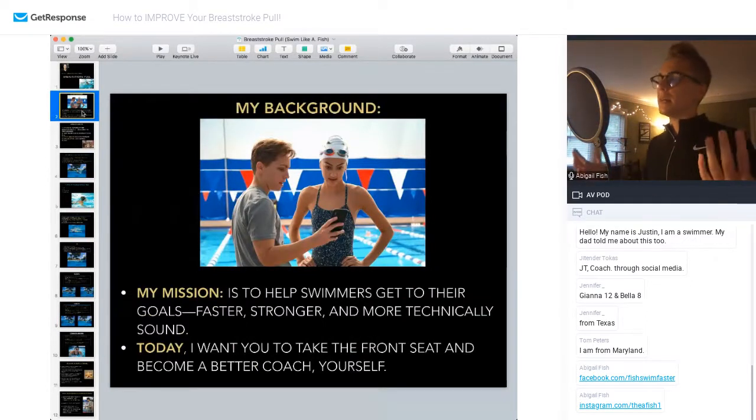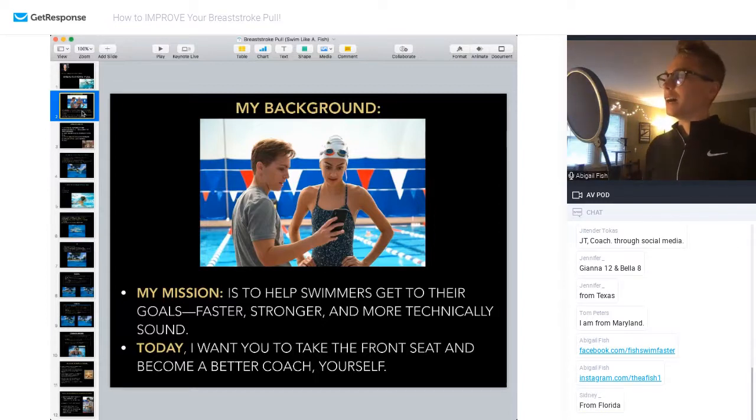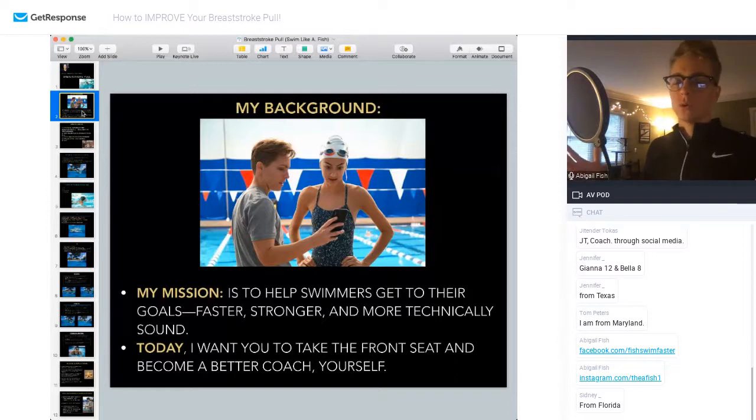A little bit about me. My name is Abby Fish and I'm the creator of Swim Like a Fish. I grew up swimming my whole life — I started when I was four, started competitively when I was five, reluctantly against my mom's wishes, and didn't stop until I was 26. So I had over a 20-year career competitively swimming. I did a lot of different sports growing up, but really took off with swimming in high school. I was offered the opportunity to swim in college at the University of Georgia — huge Bulldogs fan, go dogs. Jack Barley is basically a second dad to me.